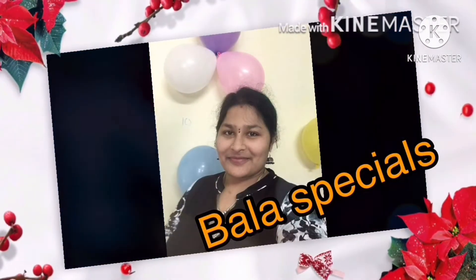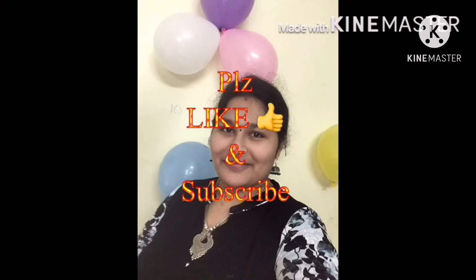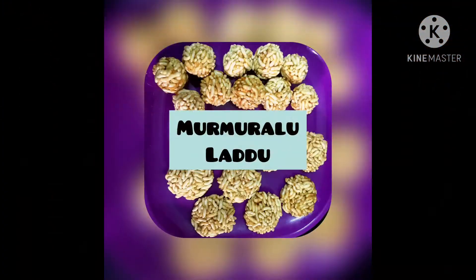Hello everyone, welcome back to my channel. I have a nice snack for 2 minutes. Please like, share, subscribe, and click the bell icon.